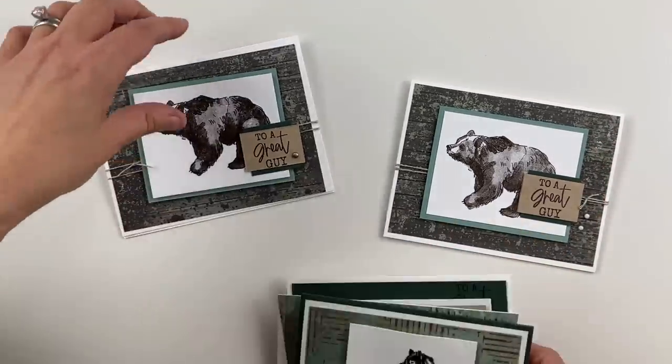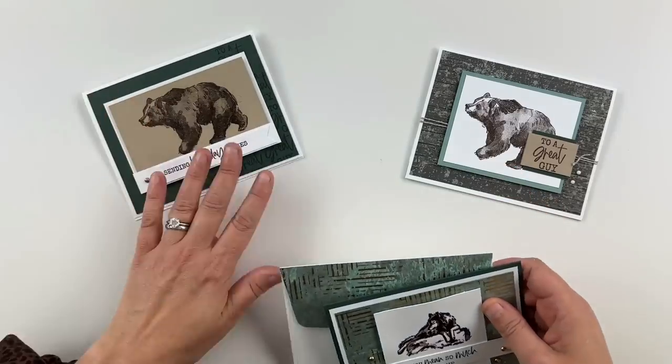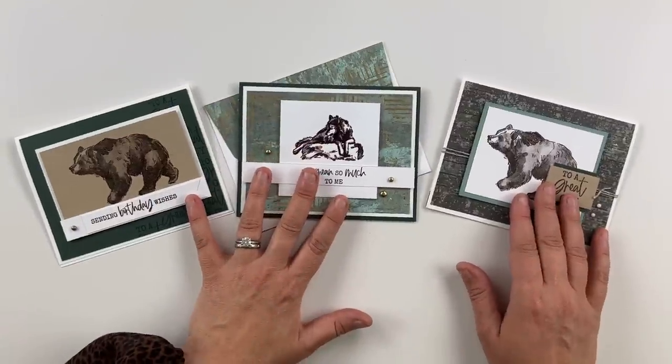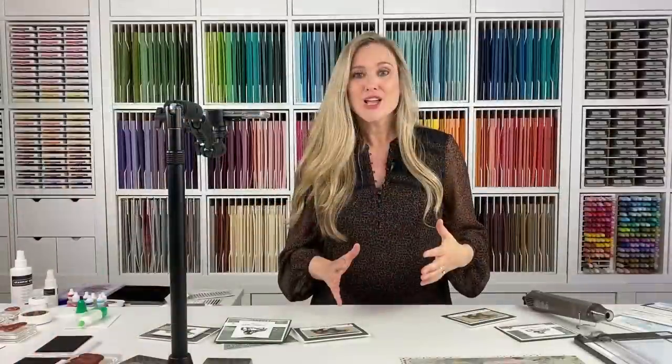Let's pull in all of our cards that I shared with you today. We have the 'To a Great Guy' card, then we have our wolf, and then we have our bear. So much fun! I hope that I've inspired you to go and grab some designer series paper. Even designer series paper that says 'Texture Chick' — sparkly and fun — can also be made into a masculine type card. Just look at those textures and designs, then look at the colors and play into those colors when you're starting the design.